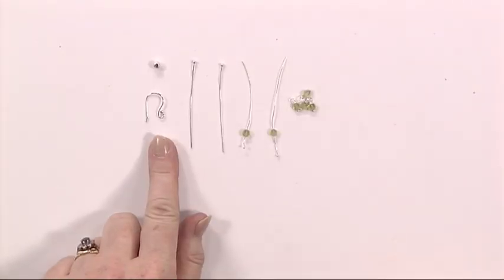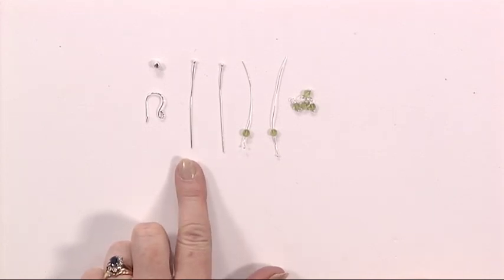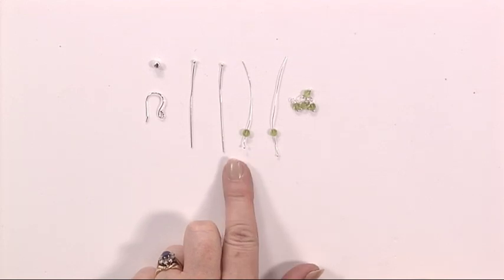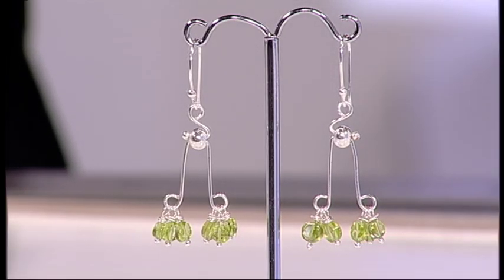For this you need an earring finding, a large hole bead, two eye pins or head pins, two featherweight head pins, and six beads. The featherweight head pins are really really fine, to go through beads that have a very tiny hole. We're going to be doing some wrapping on these, so that's why you need something really fine.